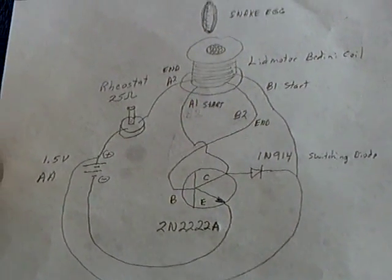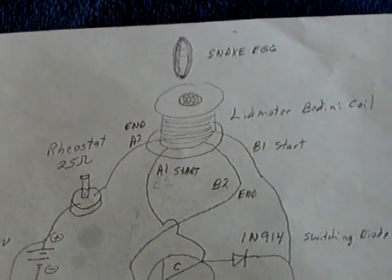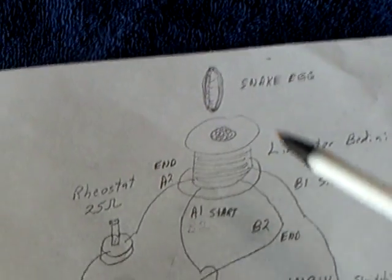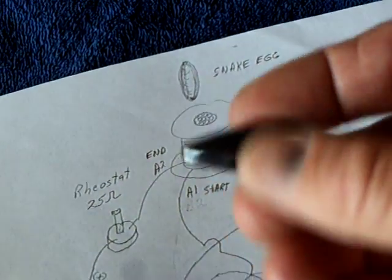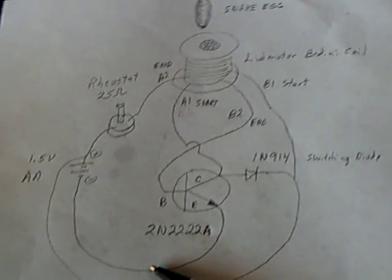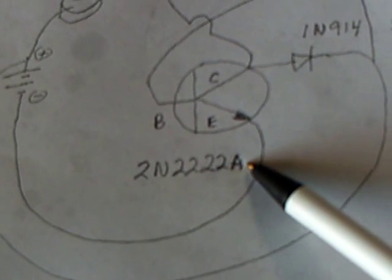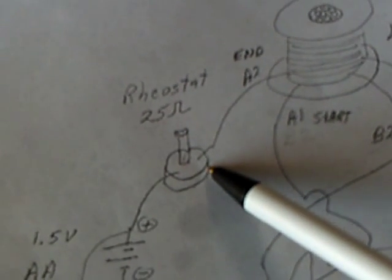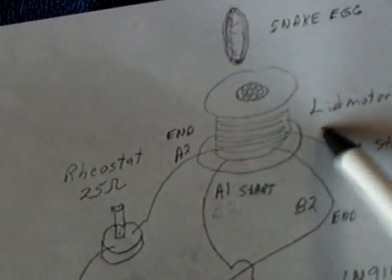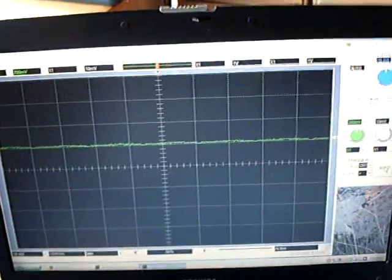I thought I would show this little pulse motor circuit again. I've done these a bunch of times and keep going back to them because they're fun, and it's all because of this snake egg magnet. When it stands up straight and goes around really fast, I find that very interesting. I'm playing around again with this little pulse motor circuit — it uses a 2N2222A transistor, a little switching diode, a rheostat, a one and a half volt battery, a bifilar coil with a solid core, and a mirror. Maggie's going to help me show this today, and I'm also going to use my computer oscilloscope to show the waveform.